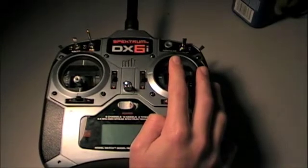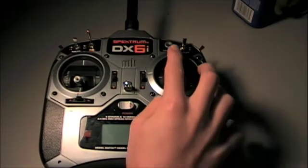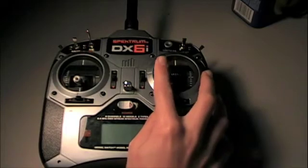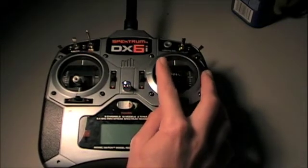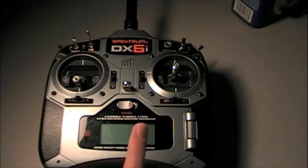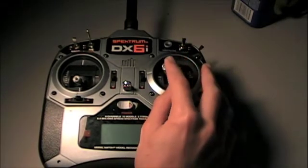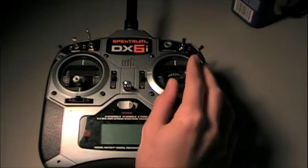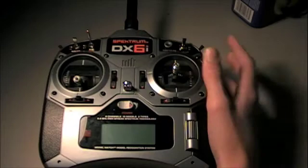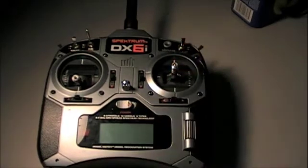I had Elevon mixing on and found that my elevator was reversed — it was not moving the way I wanted it — but my aileron was not reversed. So I went to my radio and reversed the elevator. Then something weird happened: the controls swapped, so this stick now controlled the elevator and this one controlled the ailerons. That stopped me for a while because it didn't make any sense.